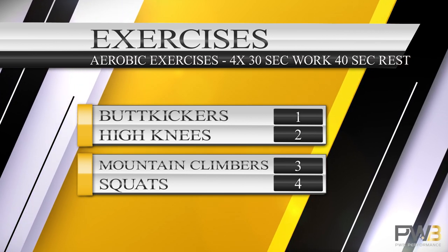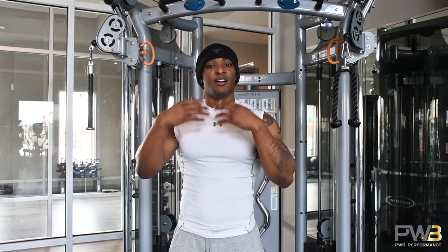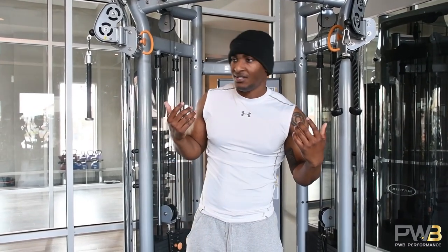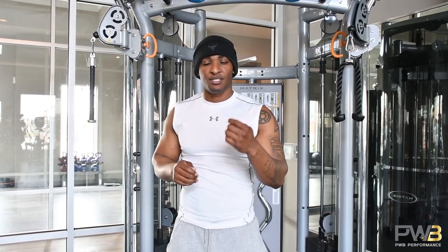Those are the workouts we're going to focus on in this video. For each one of these, assuming you're a beginner, you're going to be doing four sets of 30 seconds of work, then 40 seconds of rest. This is very effective. You might think 30 and 40 seconds is nothing, but it's not weak at all. Your body also goes into this afterburn effect — after you work out, it continues burning for up to 24 hours. That's why it's very effective. So let's get into this workout.